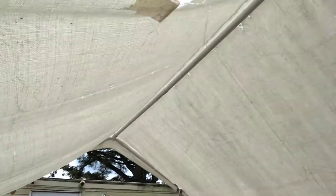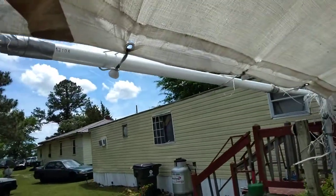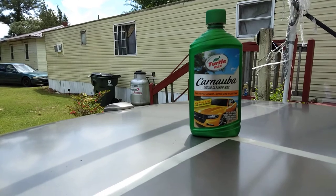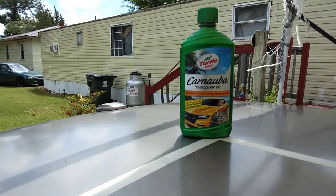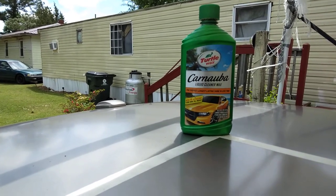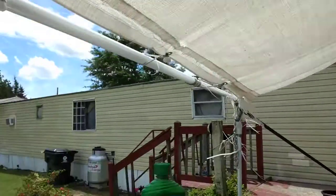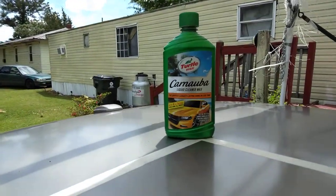Alright guys, we're chilling back under the garage today. Y'all know I got brand new tops to put on this thing — I ain't even put them up here yet. I had the tops about 2-3 months now and I ain't even took the time to really put them on. I guess I'm trying to get every little life I can out of these.